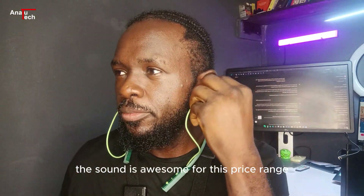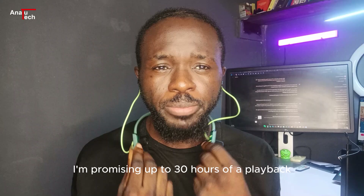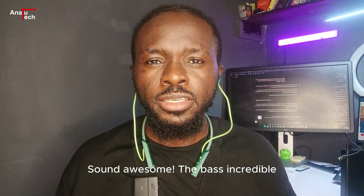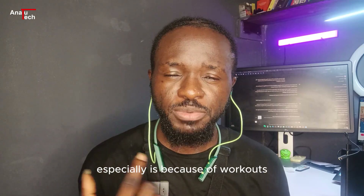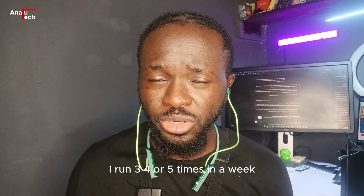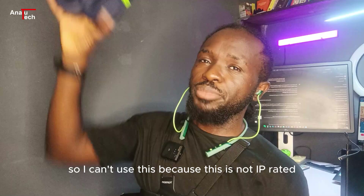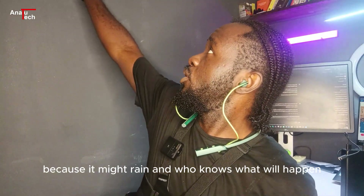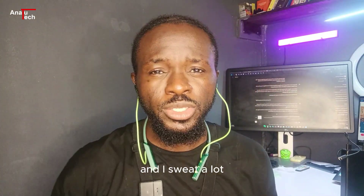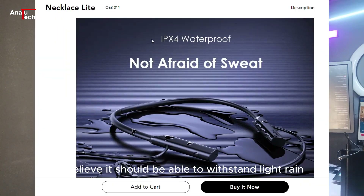The sound is awesome for this price range — promising up to 30 hours of playback, the bass is incredible, and it's great value for money. The main reason I got this is for workouts, because I'm very active and run four or five times a week. I can't use my other device because it's not IP rated, so I got this because it's IP rated at least for sweat and splashes. I believe it should also be able to withstand light rain.